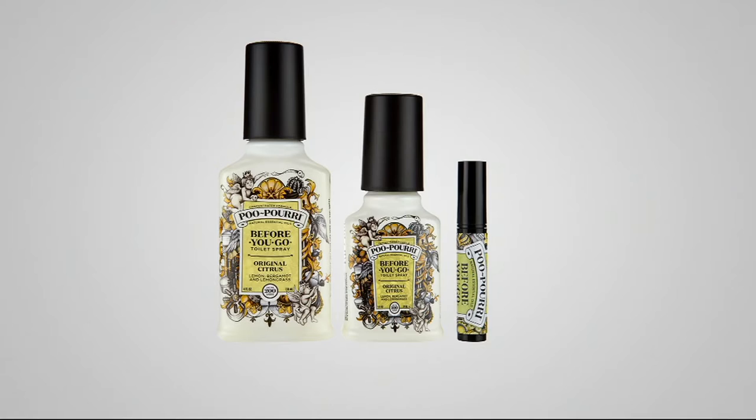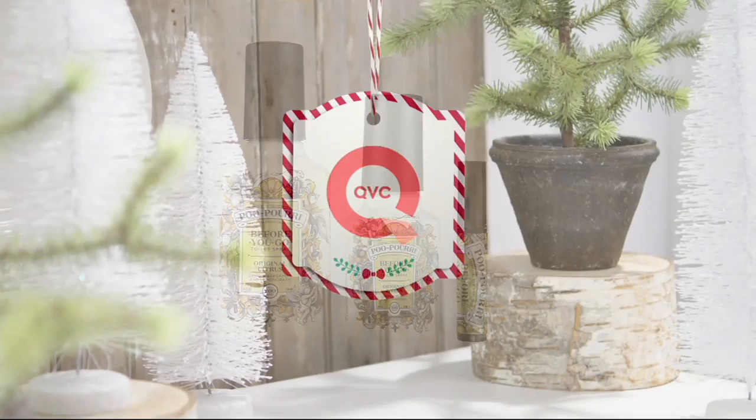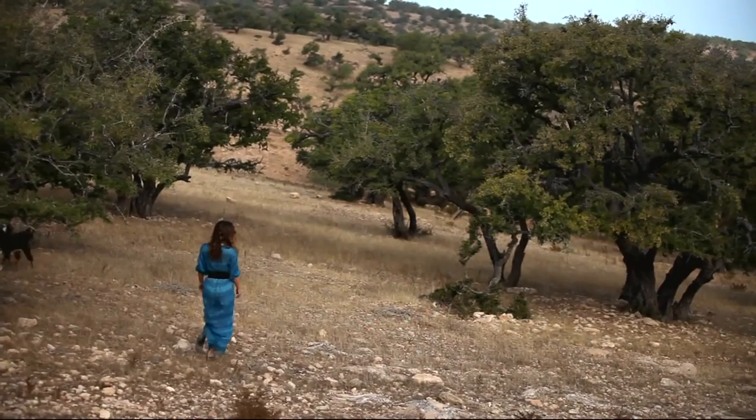We also have a one-day-only item in the show: it's Poopery — because we all go, but it doesn't have to be smelly. A set of three for $18.24, almost like buy two get one free, and under five bucks gets it home. We'll talk more about that shortly.